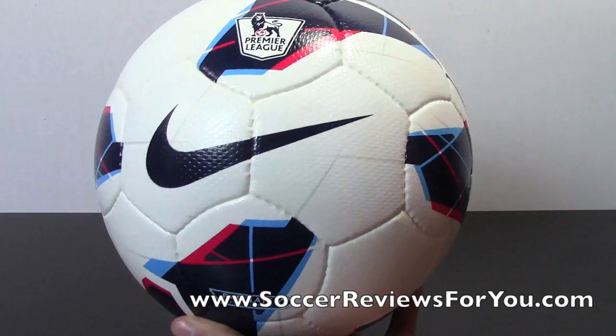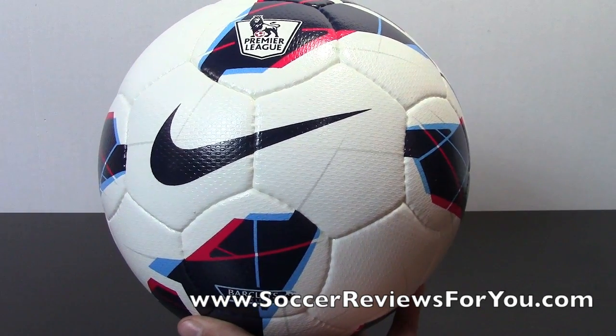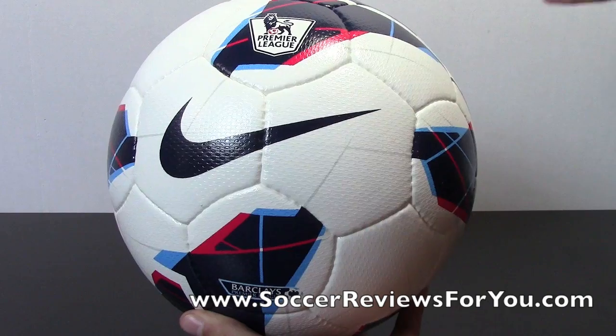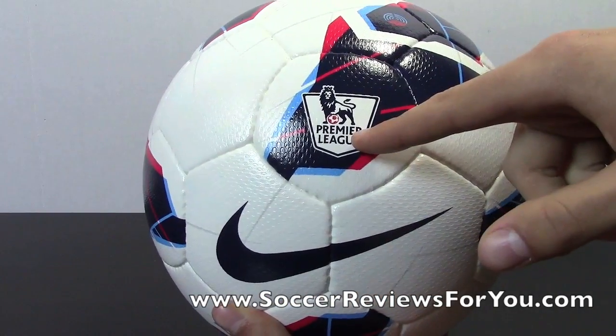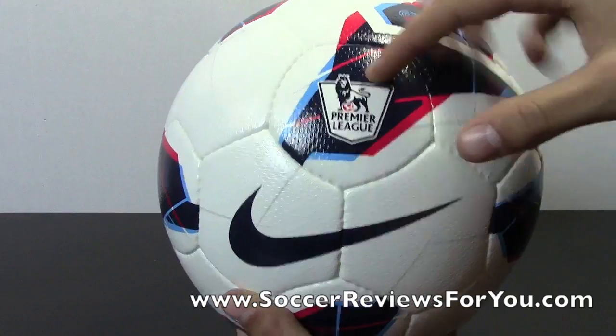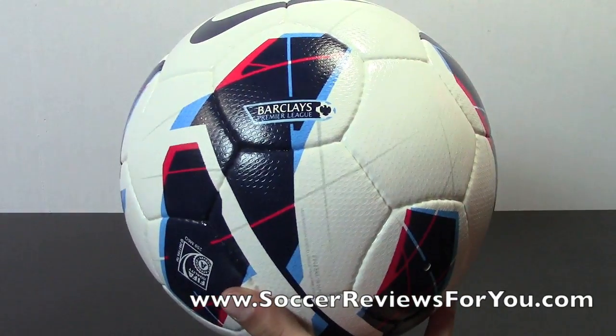This is the EPL version. They use this ball in the EPL, Serie A, La Liga, and other leagues as well — those are the big three as far as what leagues are currently using this ball. You can see you have the Premier League branding right in the front with the Nike Swoosh, and of course you have the Barclays Premier League logo there as well.